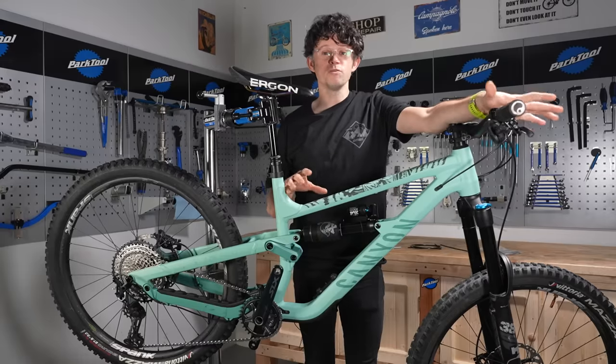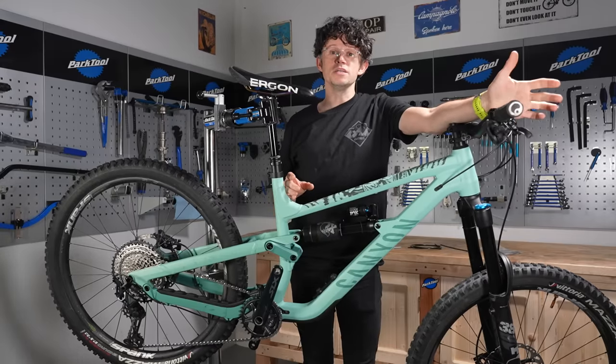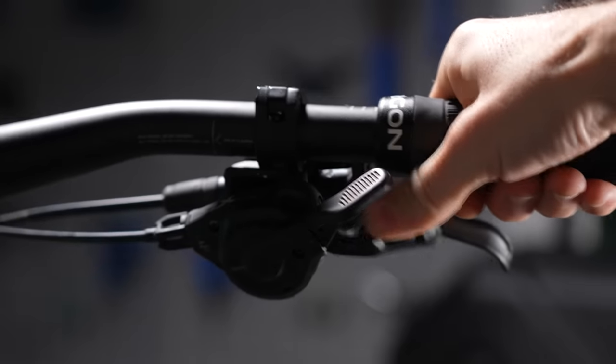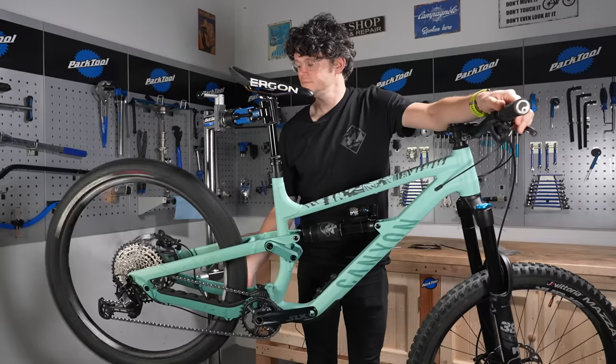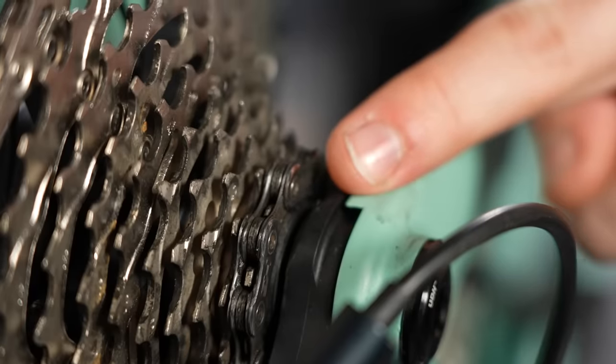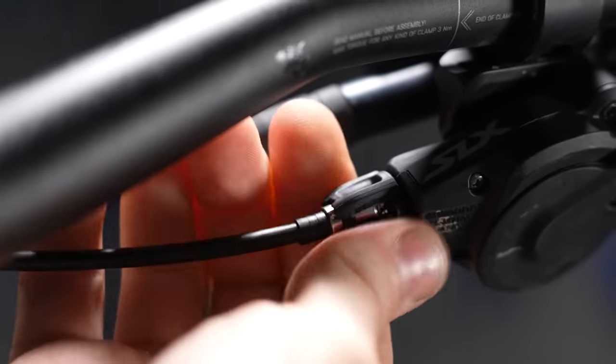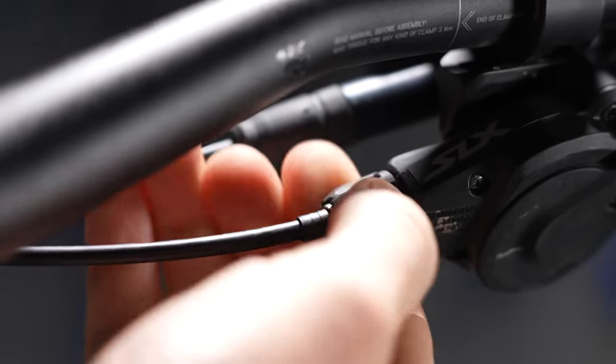Let's get started. We're going to make sure everyone's in the same position, and that means we need to release all the cable tension. So firstly, we're going to shift down into the smallest cog. Next, we're going to adjust the barrel adjuster — turn it clockwise into the body of the shifter, releasing all the tension, then do two full turns away as if you were adding cable tension to the rear mech.